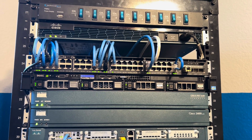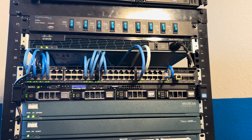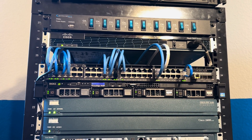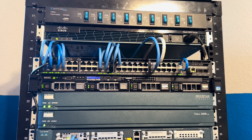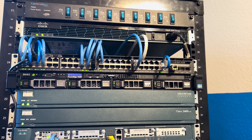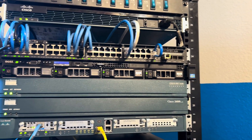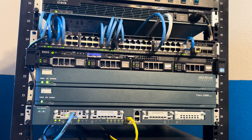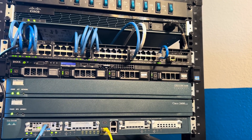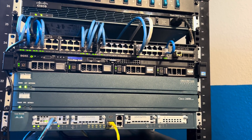Hey guys, welcome back to another video. Today I'm going to be doing a 2025 tour of my homelab. I haven't really done a video like this in a while — I think the last time I did it was a couple months ago. I have changed a lot of stuff and gotten some new things. I've completely redone everything, essentially. So I thought I'd just make a video and go over it, and I'll talk about future plans for the homelab.